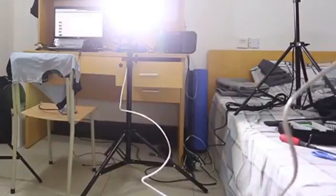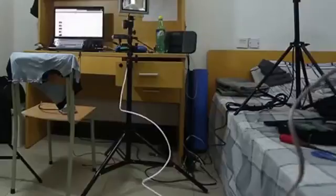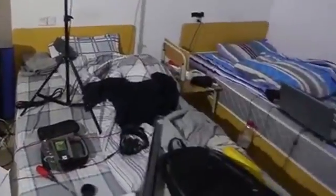So there you have it — in my opinion it's about three to four times brighter than the fluorescent bulb. Here's a comparison in my dark room. Thanks for watching and see you guys next time.